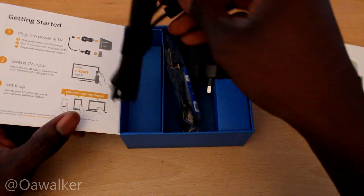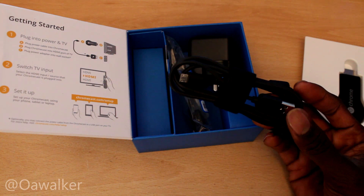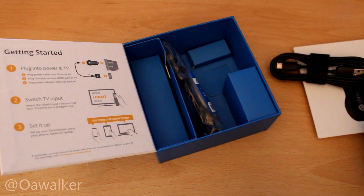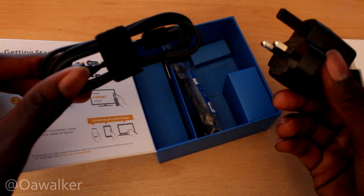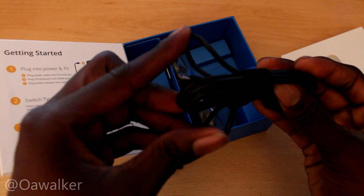Also in the box is a USB cable, which is what you need to power it. If your TV has a USB port you can plug it straight into the TV, and if not you do get a wall plug as well. If your TV is very high on the wall, bear in mind this plug is fairly long.